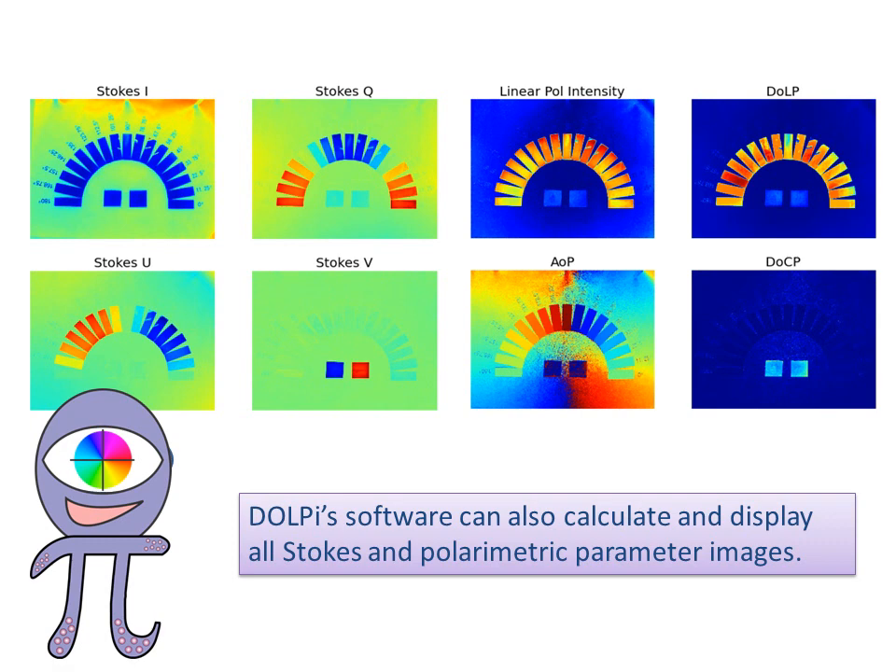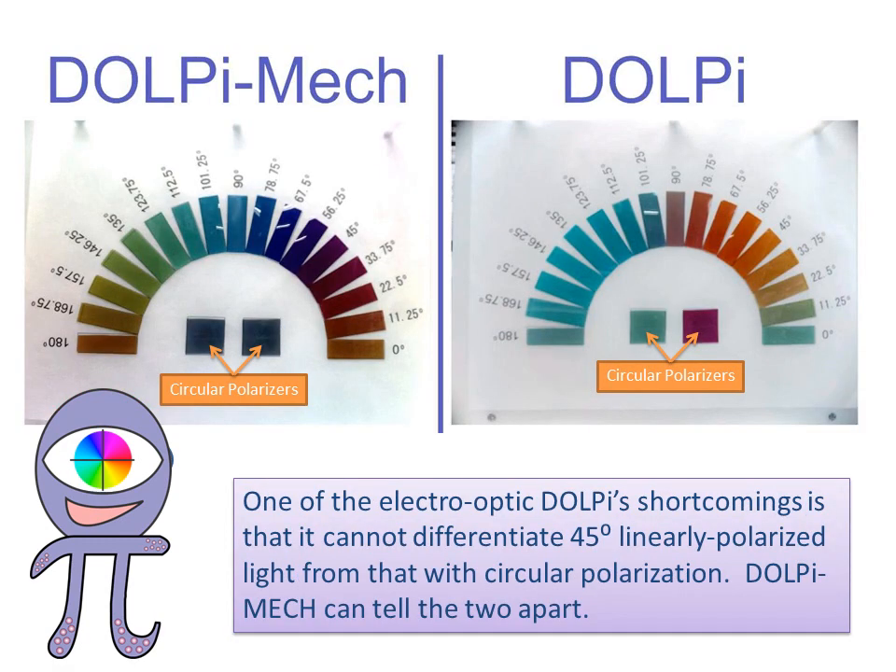DOLPI's software can also calculate and display all Stokes and polarimetric parameter images. One of the electro-optic DOLPI's shortcomings is that it cannot differentiate 45-degree linearly polarized light from that with circular polarization. DOLPI MEC, on the other hand, can tell the two apart.